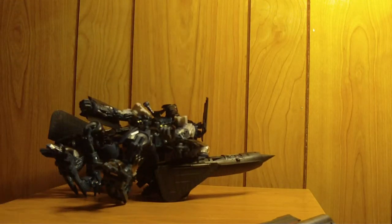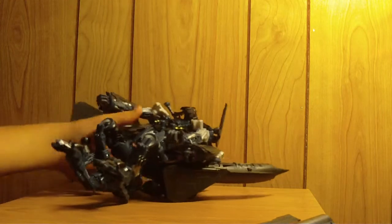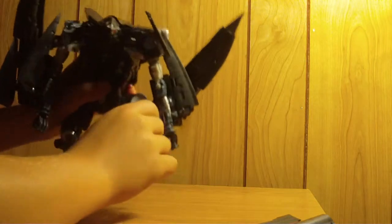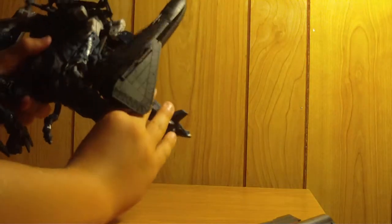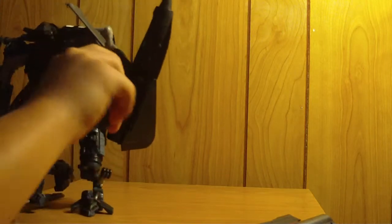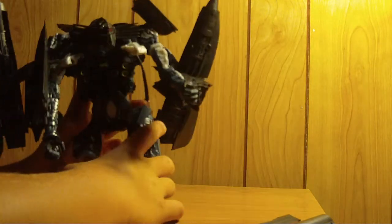He's a grumpy old guy — he likes to fall over. There he is. Articulation: legs can go forward, backwards, and out. They're on a ratchet. Legs can go forward, rotate 360, out, bend, or twist here and bend here. Pretty nice articulation for this guy.